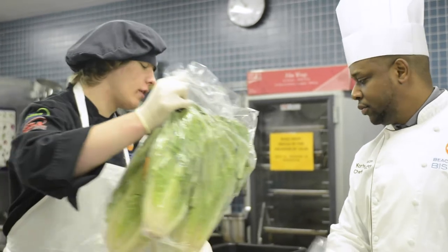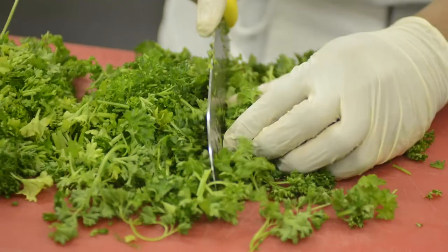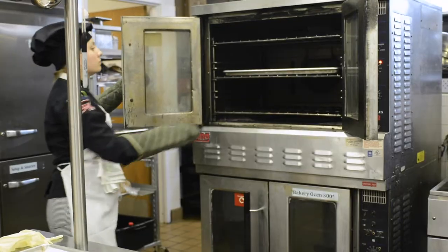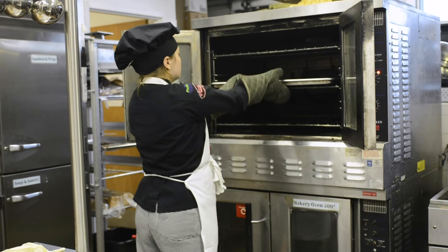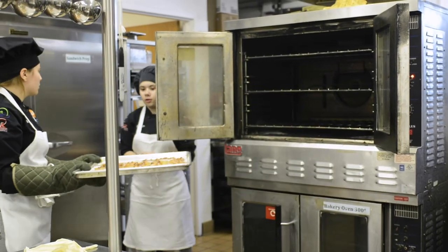The main way that they do that is through their co-op. Our students are required to work a minimum of 400 hours in industry. Along with passing their ProStart 1 exam as well as ProStart 2 exam, they earn their certificate of achievement.